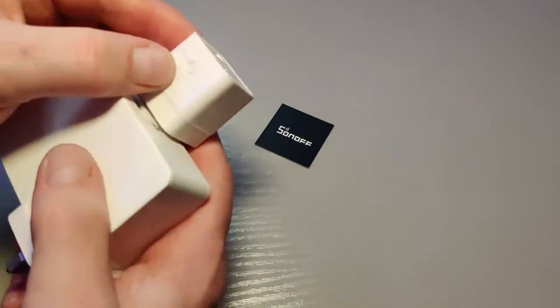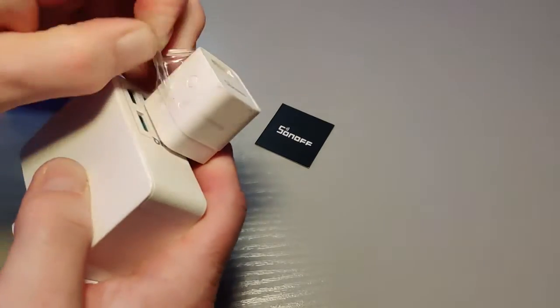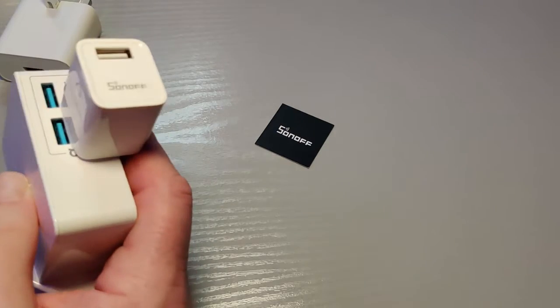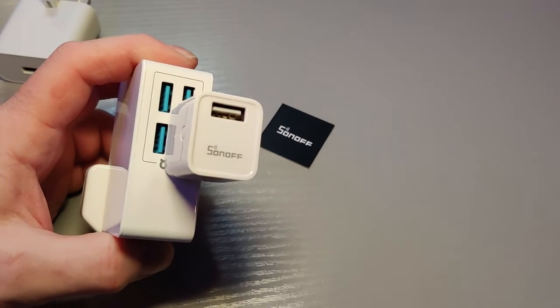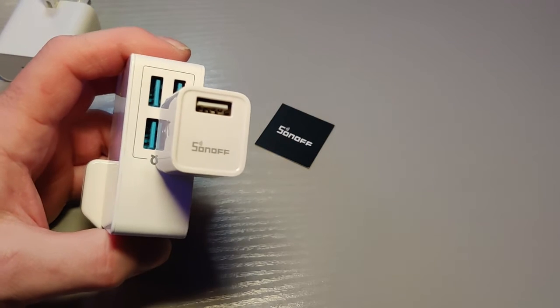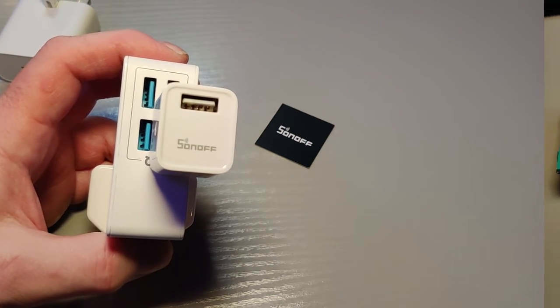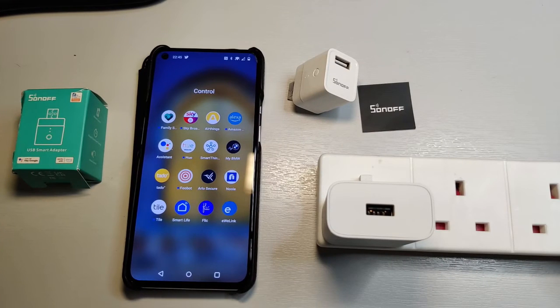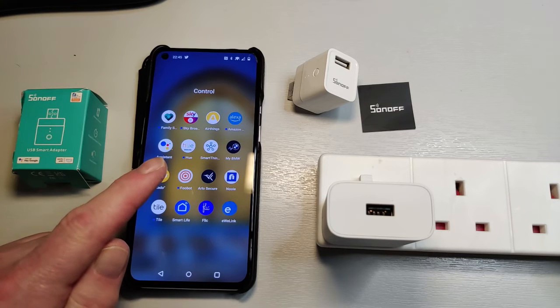There's a bit of cellophane on this, so let's just get that off. I've got a power extension lead — I'll plug it all in and we'll get it paired up with Samsung SmartThings and see how we get on.